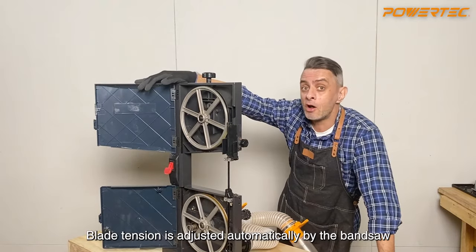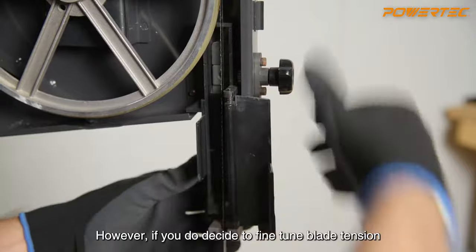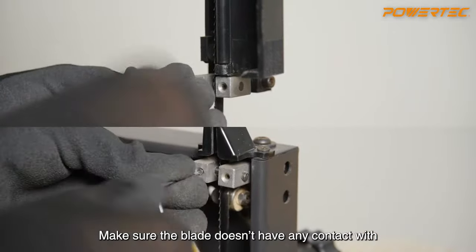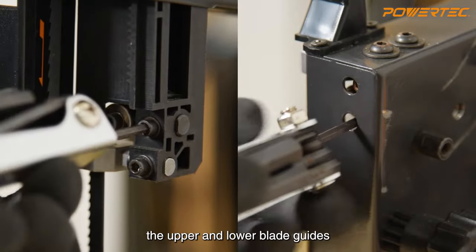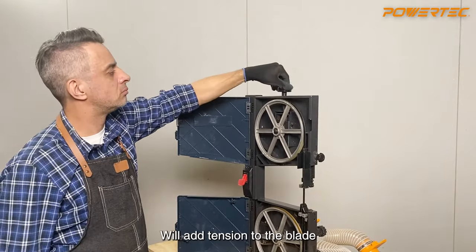Blade tension is adjusted automatically by the bandsaw and shouldn't require any further adjustment. However, if you do decide to fine tune blade tension, make sure the blade doesn't have any contact with the upper and lower blade guides. Turning the tension knob clockwise will add tension to the blade.